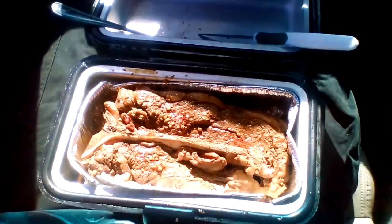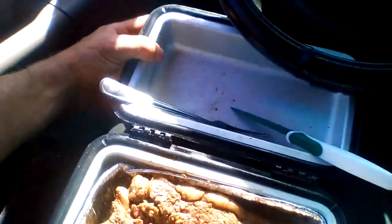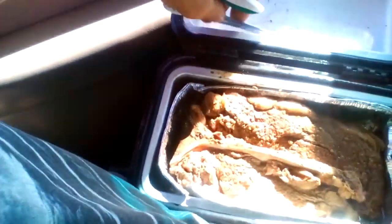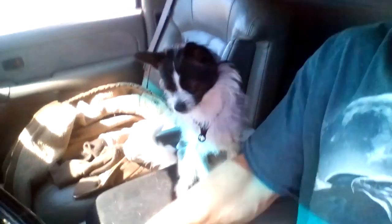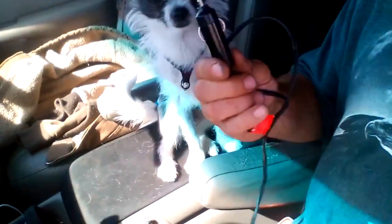I love this device. This is like the third t-bone that I've cooked in this — it's a lunch box, plugs into the cigarette lighter. It heats up — Dink, come back! Dink's anxious, I think. Plugs into this thing right here — plug it in.